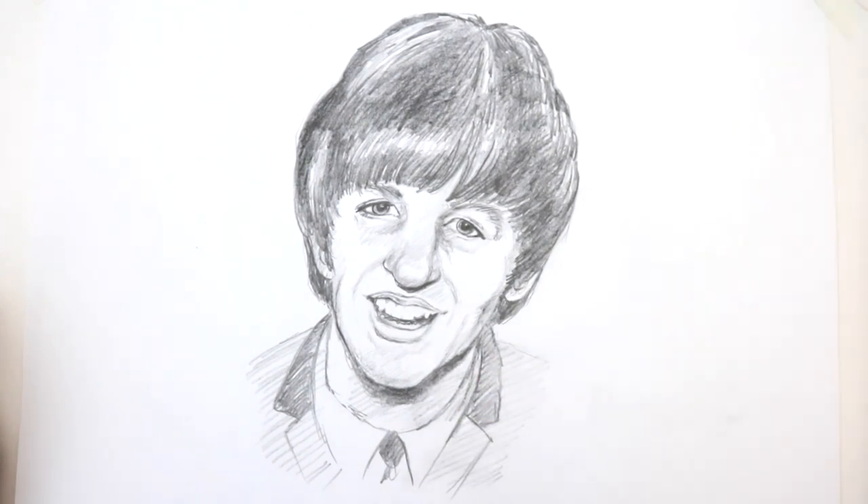I hope you can join me again for another tutorial very soon, but in the meantime all the best and happy drawing.